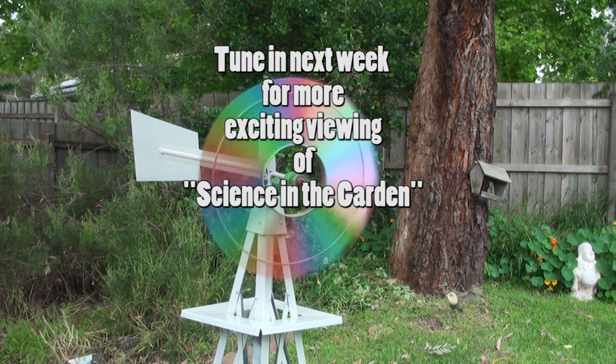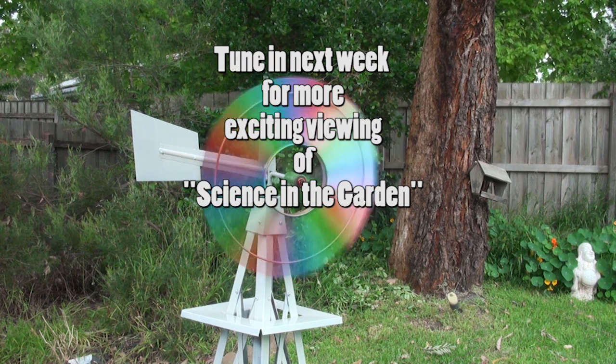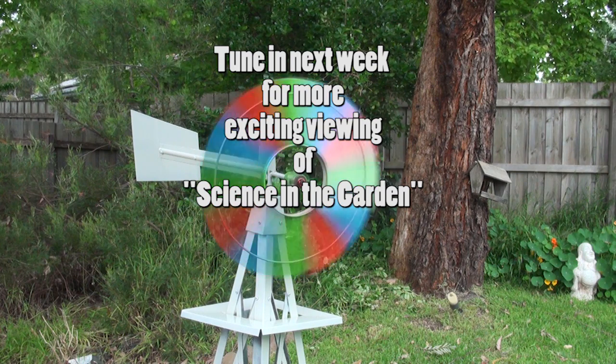In the next episode of Science in the Garden, we'll show you how your mother-in-law can help you grow better vegetables. Be sure to watch.